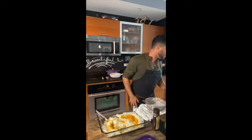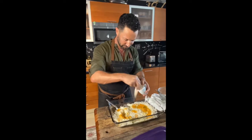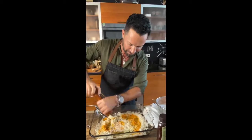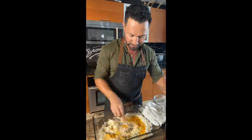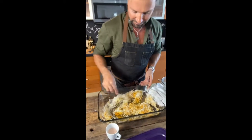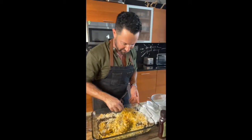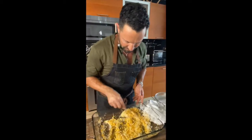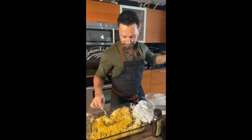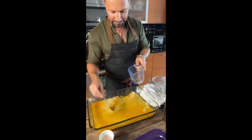Salt — very important, we don't want rice without salt — and a little pepper. Then mix it really, really well. Wait until you see what's going to come out of this! Rice is mixed, now we add about three cups of water and mix it again.